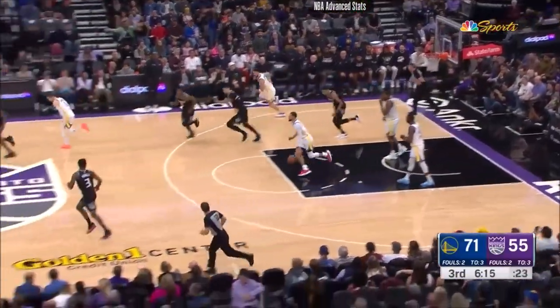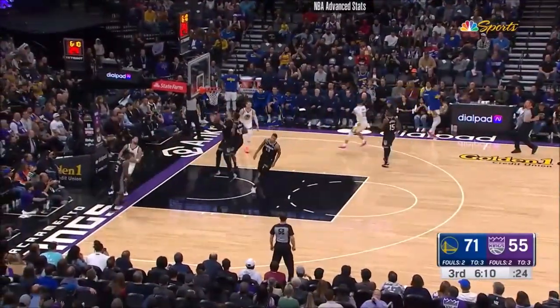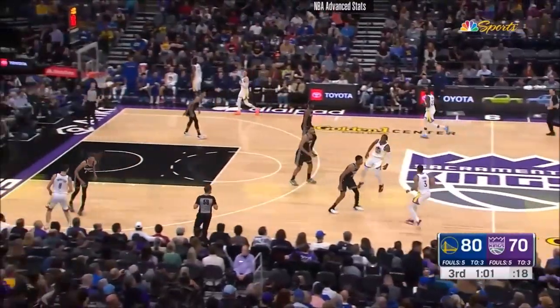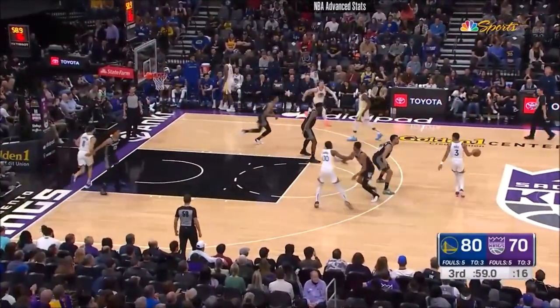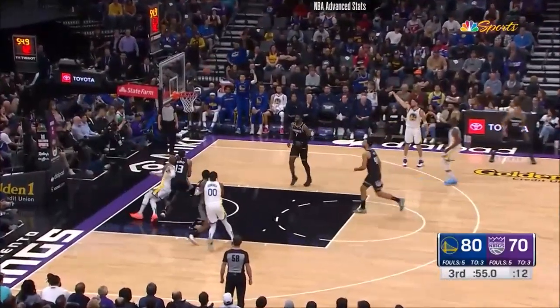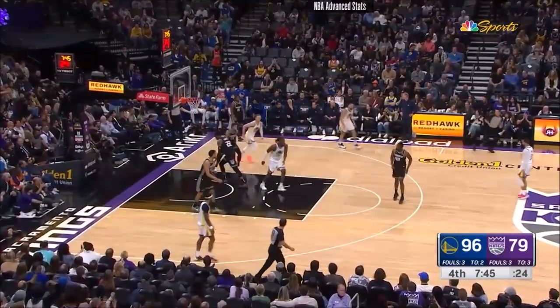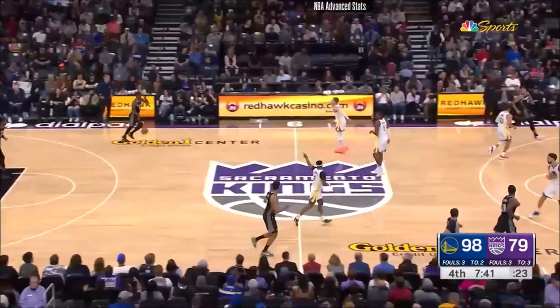Murray doing some things off the dribble, had it knocked away, and off the turnover — here's Curry. Bounce pass to Clay. Thompson with the layup, and the lead at 10. Here's Clay off the screen. Butter. NBA stands for Never Broke Again — never broke again.